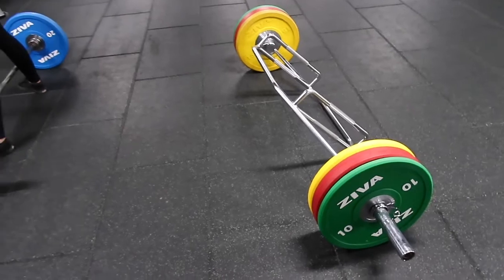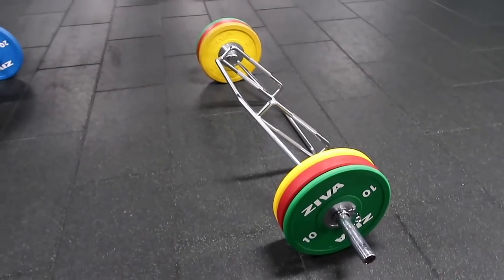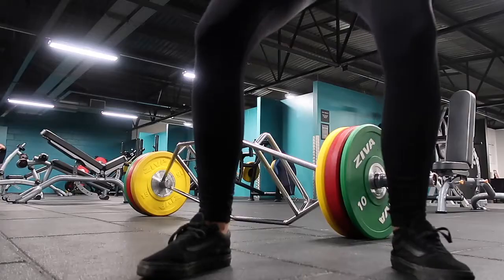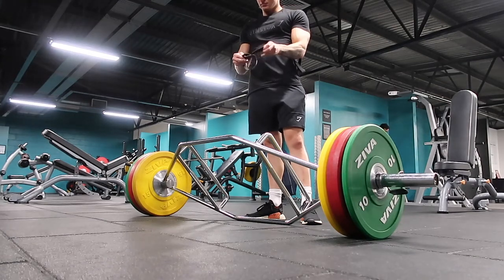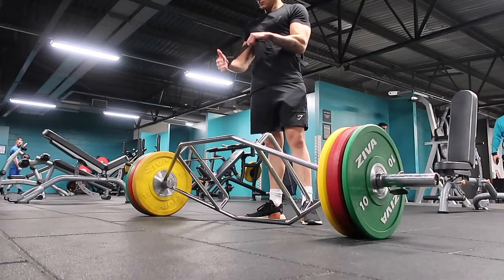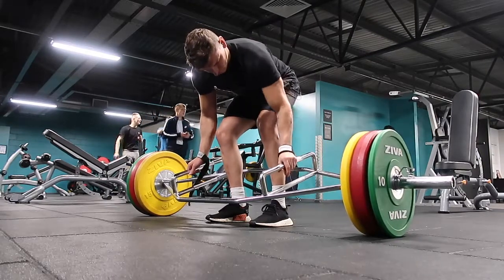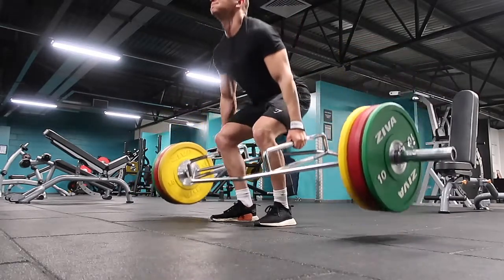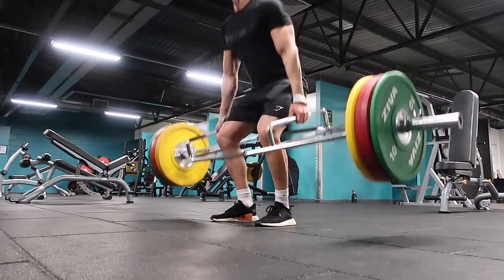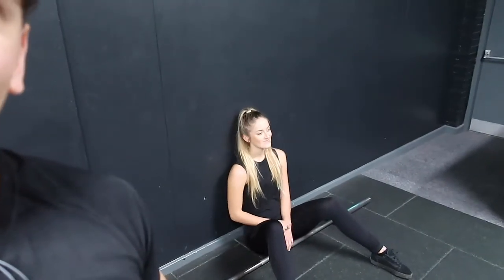So I've got a nice warm-up set done. Now I'm going to start loading it with a couple of plates. The bar weighs about 28 kilos I think, so all together this is about 128 kilos. We'll see how easy this goes. I'm going to stick another 15 each side — see how easy that goes up — so I think it'll be about 160.